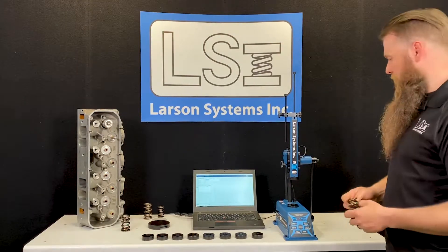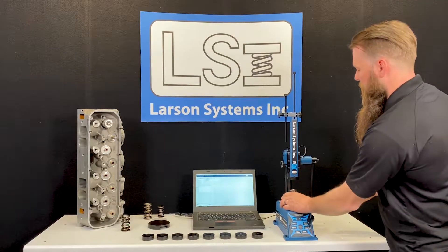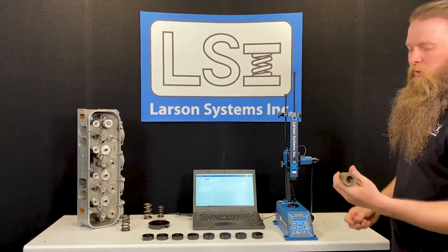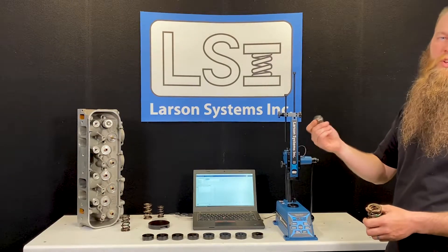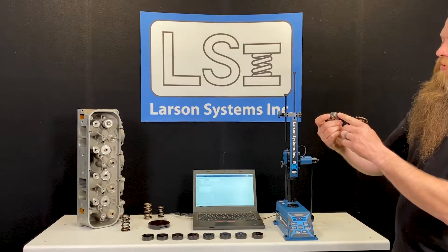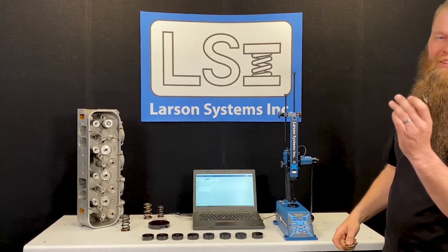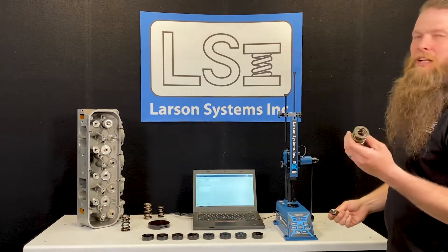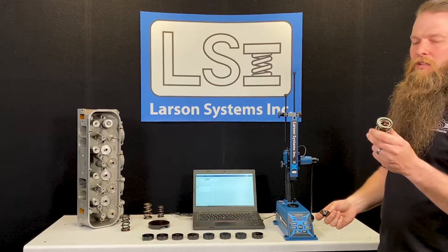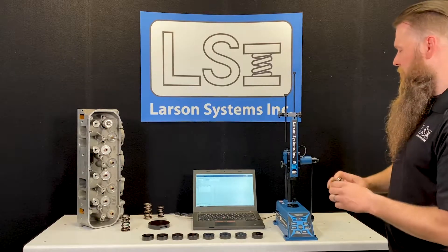Some guys traditionally would set this up with the spring in here with the retainer. It's always important, if you're using double or triple valve springs, to use the retainer while you test, because the retainer holds the shape of the steps with the two different valve springs and it'll keep your spring rates consistent. If you test without a retainer, you're likely to get significantly bad readings. So I'm going to set this in here.